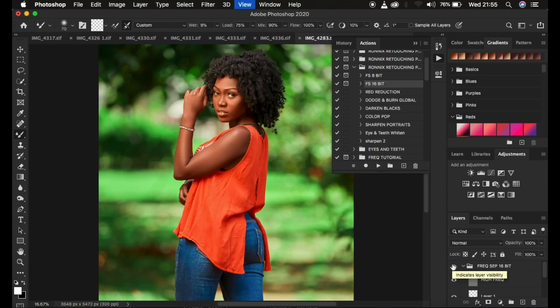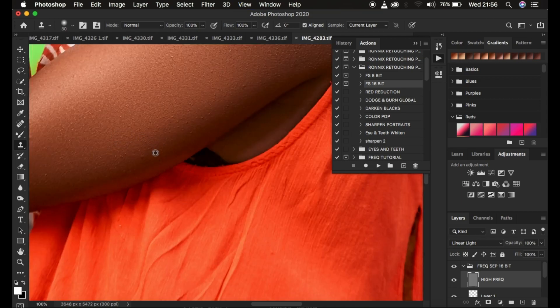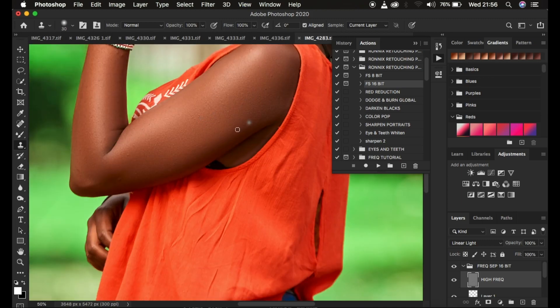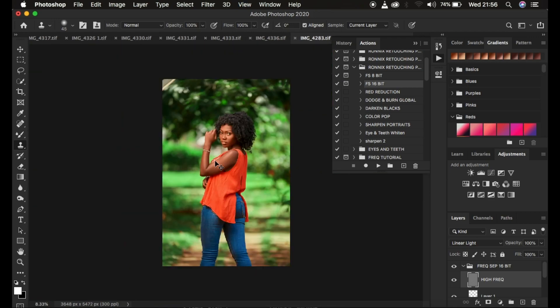If you have a couple of images you can keep playing the action and blend the transitions within the skin. After blending the skin color transitions, come to the high frequency layer, get the Clone Stamp Tool, and deal with the blemishes. Sample a clean area by holding Option or Alt on the keyboard and left-clicking, then release and click over the blemishes you want to eliminate from the model's skin.